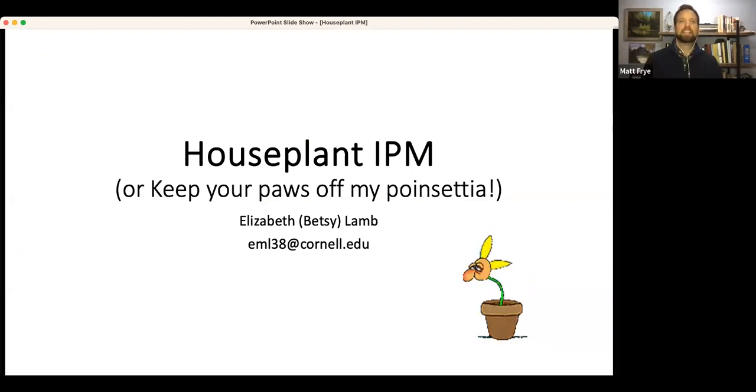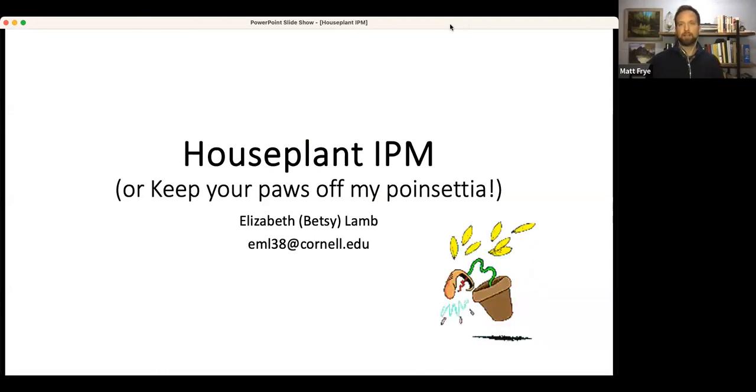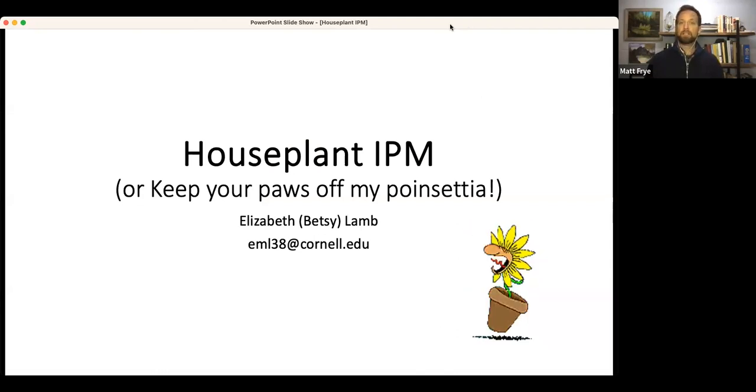Our first speaker today is someone you've heard from in the past, a well-respected speaker at our First Friday events. Dr. Betsy Lam is a Senior Extension Associate and the Ornamentals IPM Coordinator for the New York State IPM Program at Cornell. She works with a variety of stakeholders, including greenhouse and nursery producers, as well as Christmas tree growers. But today we've asked Betsy to talk about IPM for indoor houseplants.